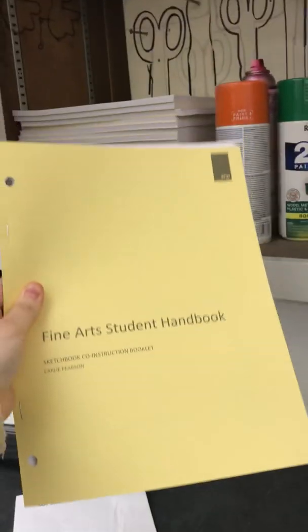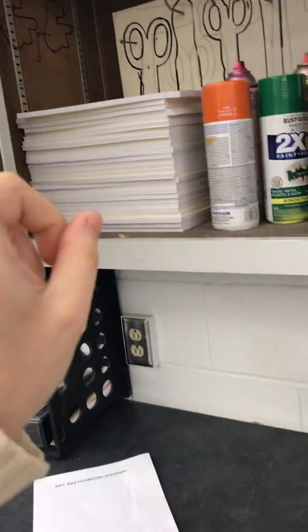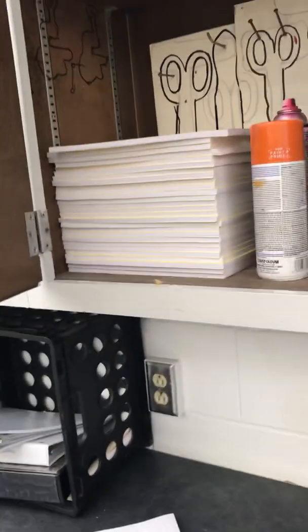Here's extra yellow workbooks that the intro class will need. They're going to do a lot of work in these in the intro class. So if they lose theirs, or if they say they can't find it, or if you get a new student, this is where they are.